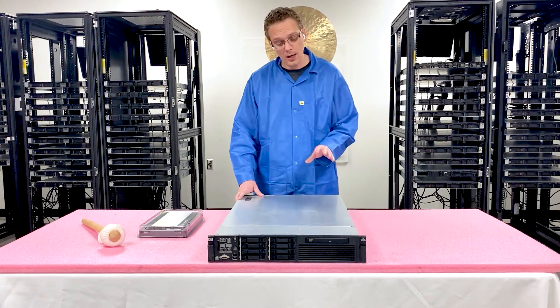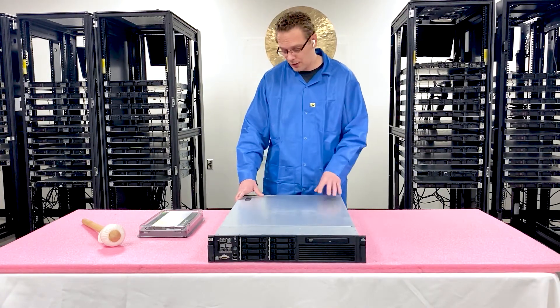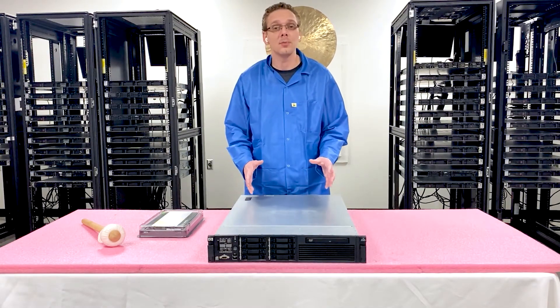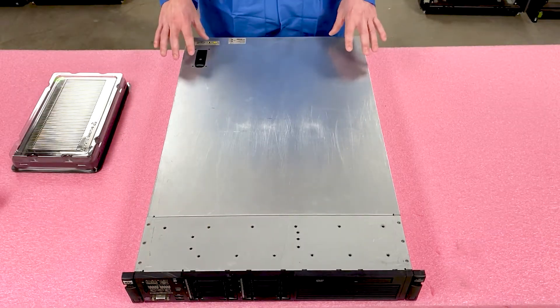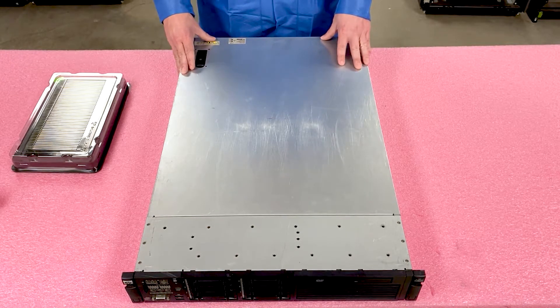So let's go ahead and open it up and take a look at the inside. The G6 is a little bit tougher to open than some of the other systems out there. Let's make sure we've got our ESD gear on and get rolling. Now that we're fully protected with all of our ESD gear, I'll show you how to open the DL380 Gen6.